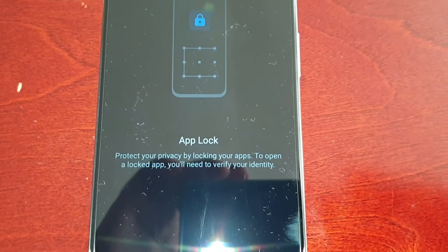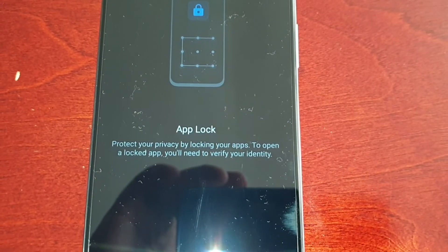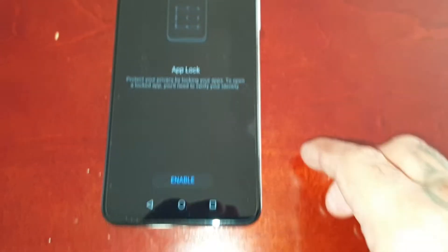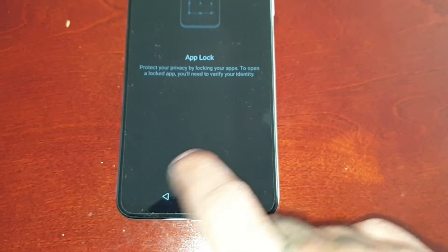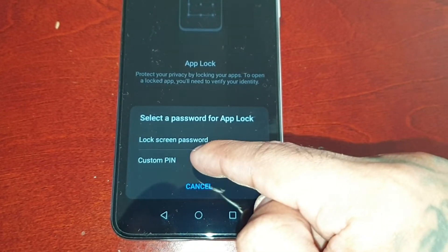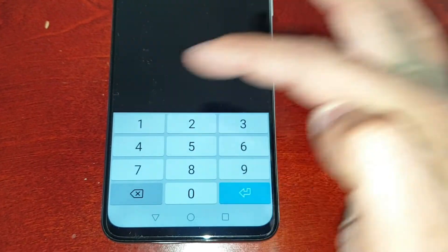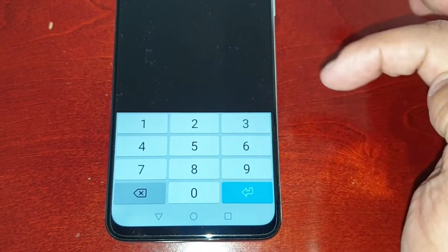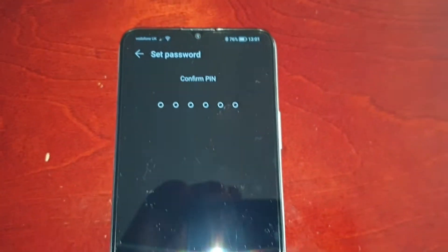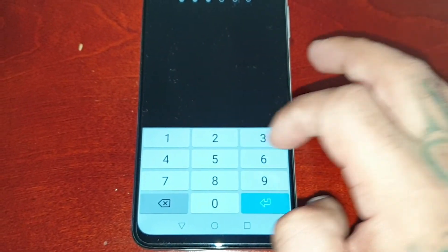Select App Lock. It explains: protect your privacy by locking your apps — to open a locked app you'll need to verify your identity. Go ahead and select Enable. You can choose a lock screen password or a custom PIN. I'm going to choose a custom PIN — I'll keep it simple for the purpose of the video, but you should choose a strong password and make sure you write it down for safe keeping.